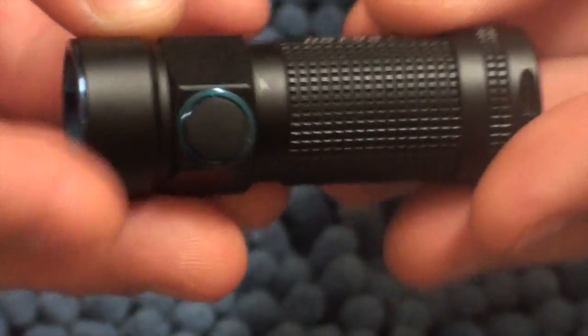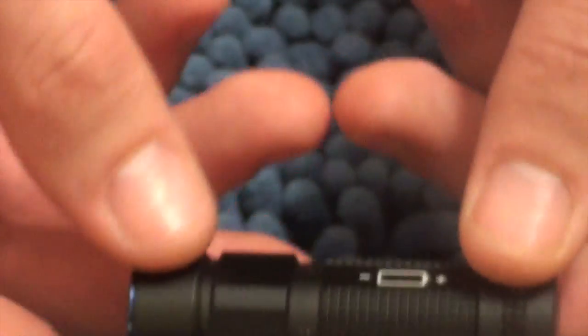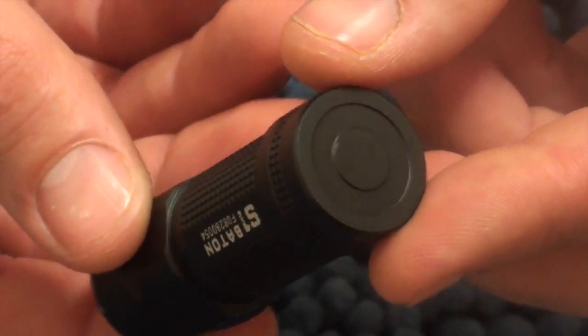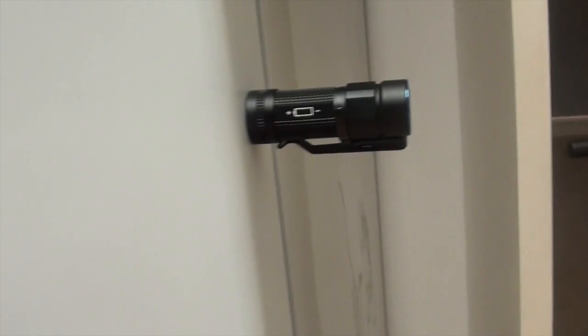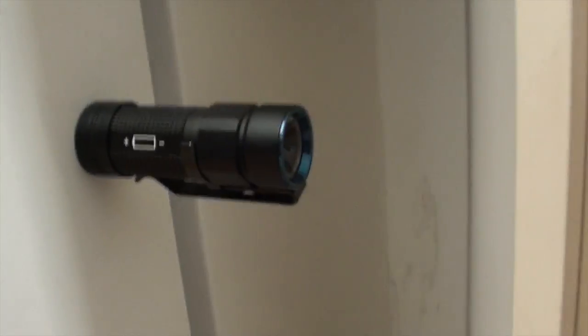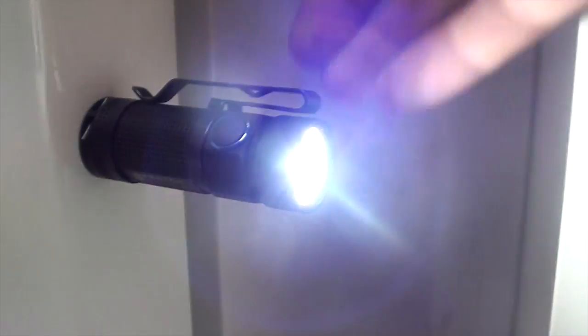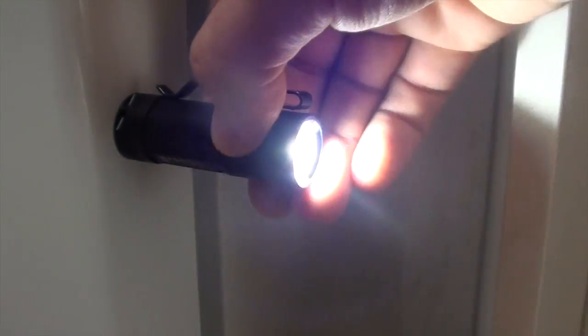Even without the clip on it won't roll, because the furthest out points are these flat surfaces. So if you are on a flat surface it won't roll off. Another great thing is that it can magnetically tail stand — it can stand flat on the ground and also magnetise and stick to a surface, which is really, really good for being a work light under a car bonnet.